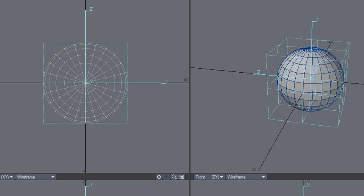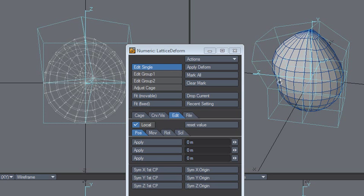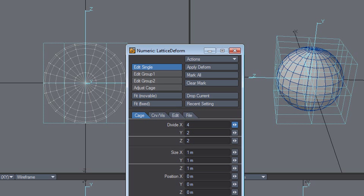This is Lattice Deform and I use single point, and I can move this around, so that's cool. The cage can decide the number of divisions on the cage.